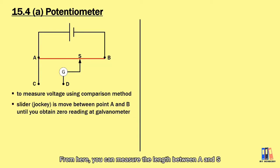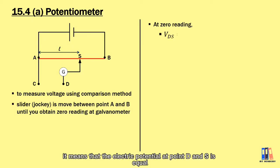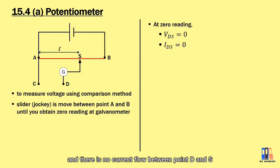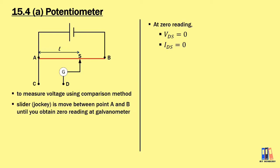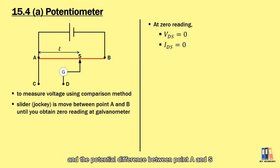From here, you can measure the length between A and S, which is referred to as the balance length. When the reading at the galvanometer is zero, it means that the electric potential at points D and S is equal and there is no current flow between points D and S. The balance length is the length where you get equal potential, and the potential difference between A and S equals the potential difference between C and D.